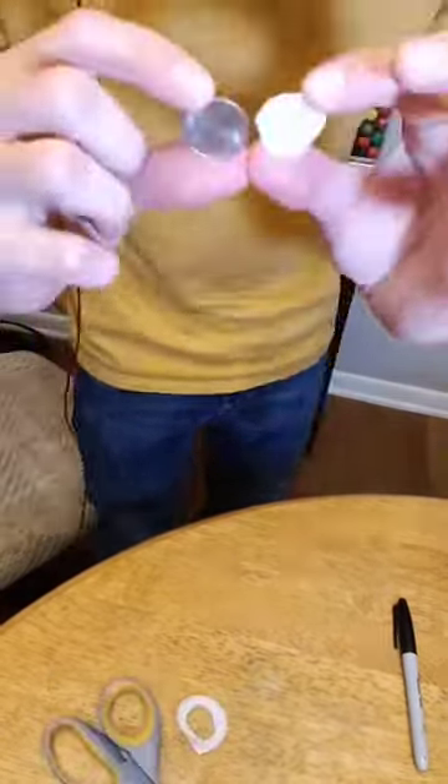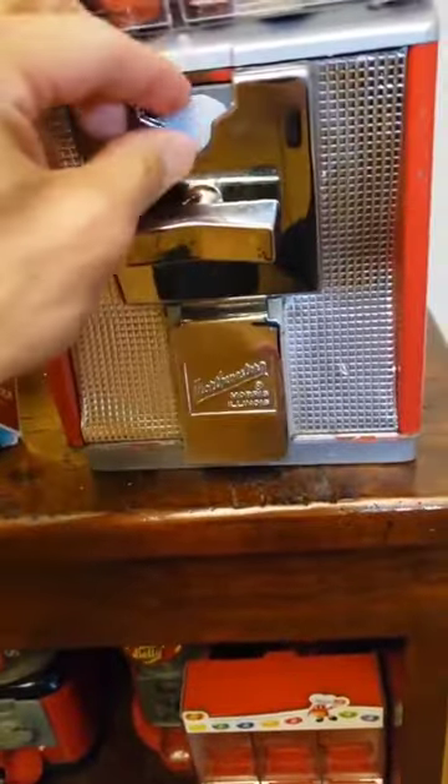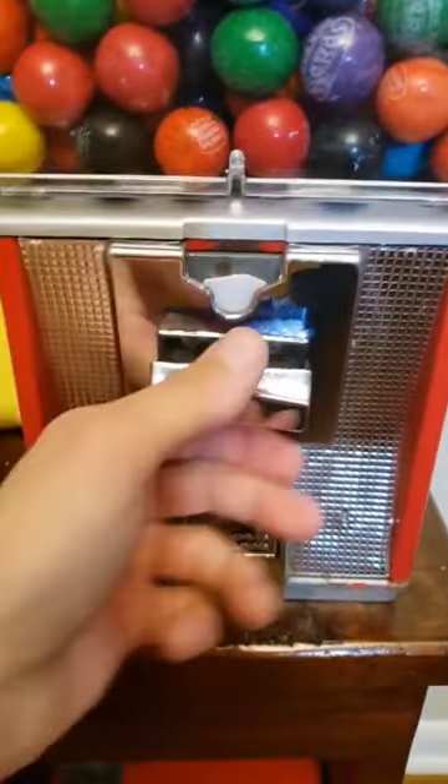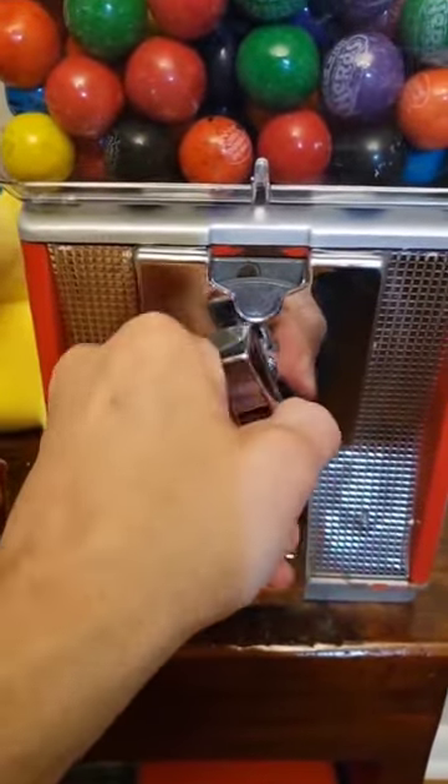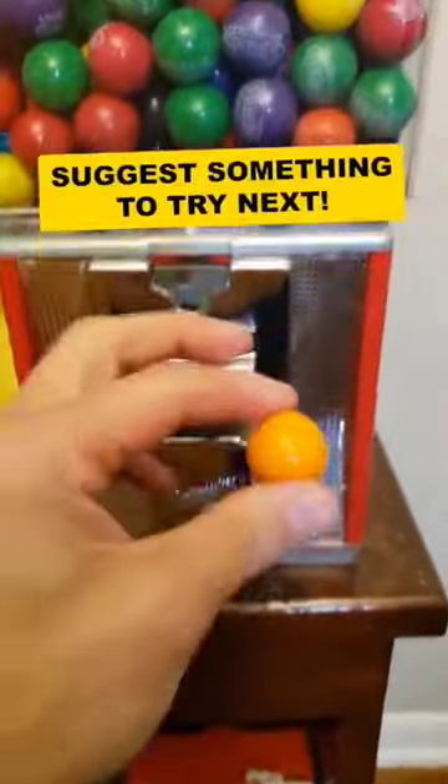Let's cut it out. Locked — no gumballs. Let's see if we can get it to vend one here. The shape isn't the greatest, but I don't know. Try a slow turn. Oh, look at that! Shebang! And it vended out a gumball.